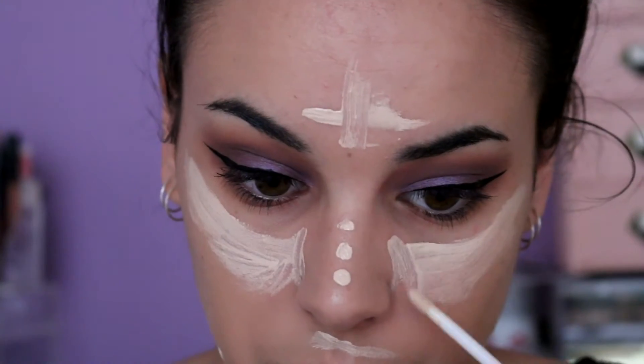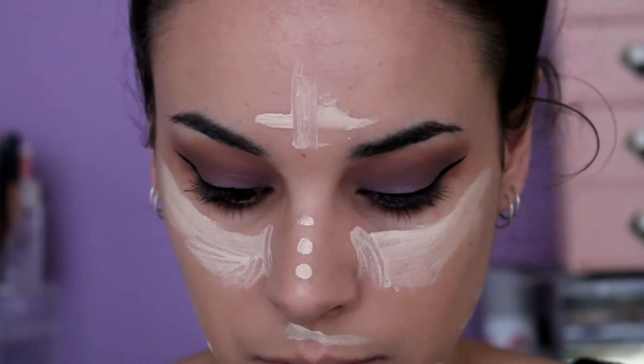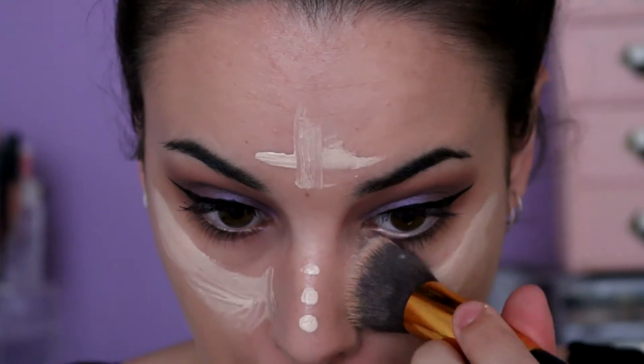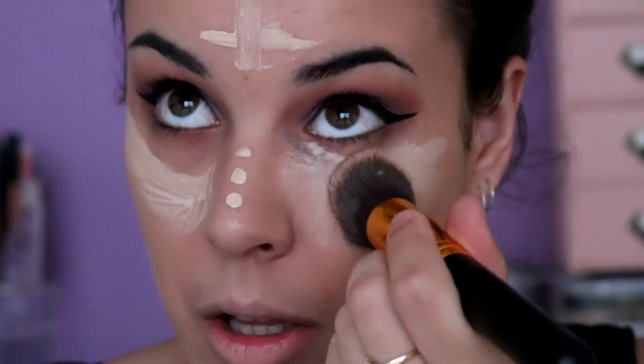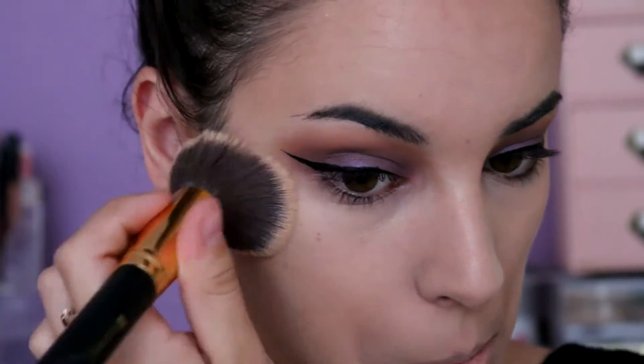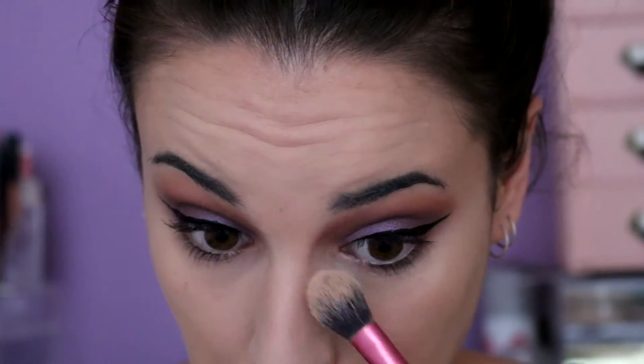After my foundation, I'm going to cover my face in some really light concealer so I can highlight and cover up those bags. I'm now going in with some powder just to set underneath my eyes so there is no creasing throughout the day.